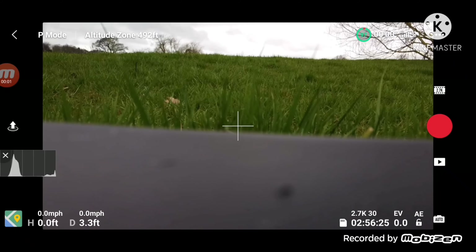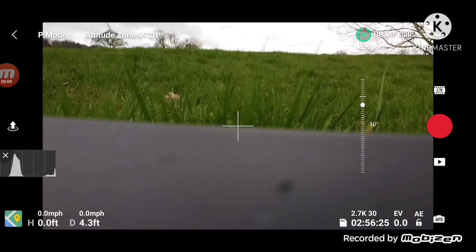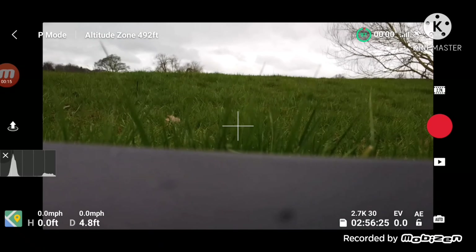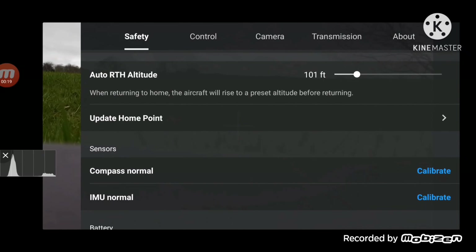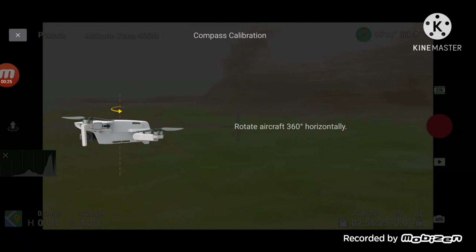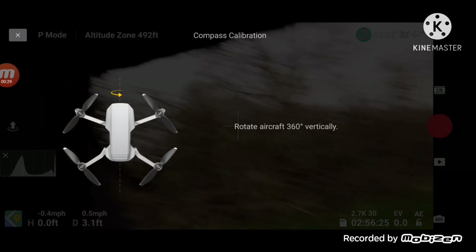It's your boy GadgetMan404 here and I'm just going to take my Mavic Mini out for a flight as I've not flown it for a while. I'm going to start off in P mode then I might go into sports mode, but before I do anything I'm just going to calibrate the drone where I am because it's a new area. I want to make sure I've got all the safety things in place.